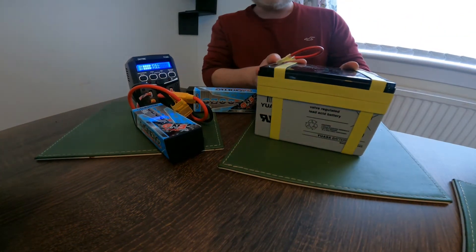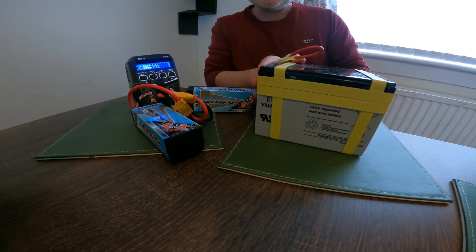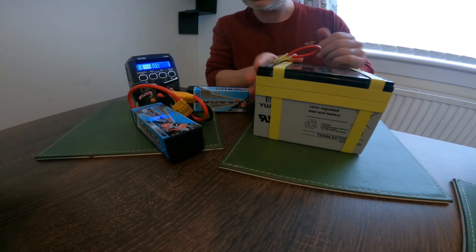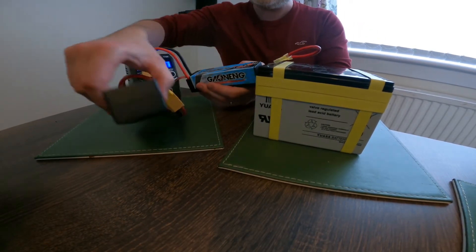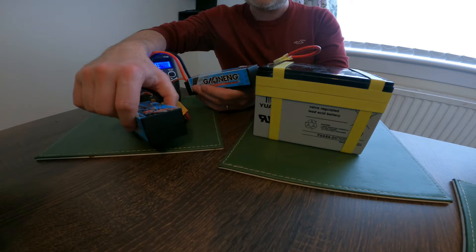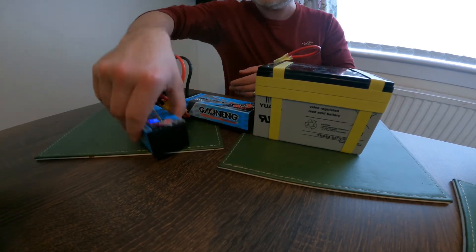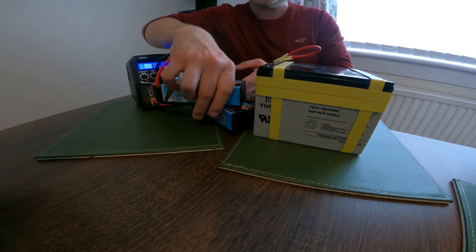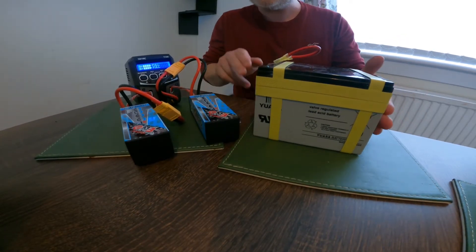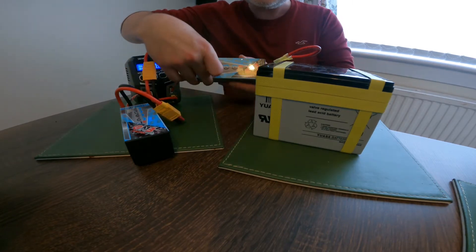In this video I'm going to convert the OSET 12.5 lead acid batteries — these two lumps which are 12 volts each, making up 24 volts — to these two. These are 3S batteries, 11.1 volts each, which makes up 22.2 volts. They're considerably lighter than the lead acid, as you can see. Two of them probably don't even come close to one battery. These I think are 10,000 milliamps; the ones I'm using are 6,200 milliamps.